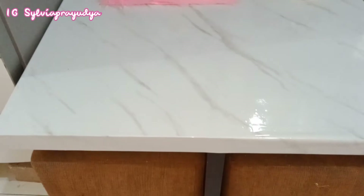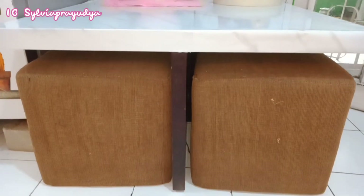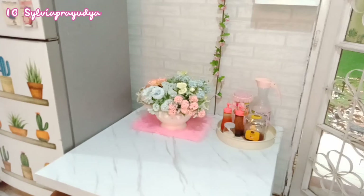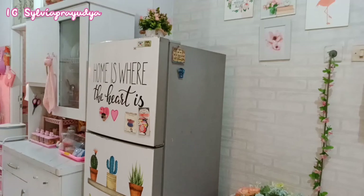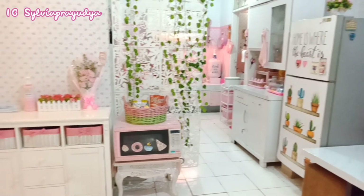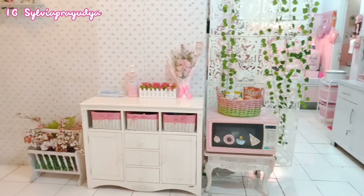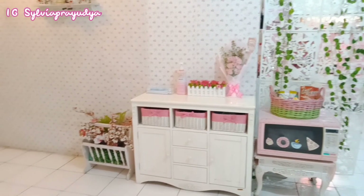Untuk penampakan mejanya ini awalnya warna coklat, udah satu set sama kursinya. Cuma untuk top table itu aku lapisin dengan wallpaper glossy supaya terlihat lebih cerah. Untuk nextnya mungkin kursinya akan aku cover dengan kain yang warna cerah supaya kelihatan lebih bersih. Jadi geser-geser tipis di area menuju ke dapur ini kelihatan lebih sedikit luas untuk jalan.